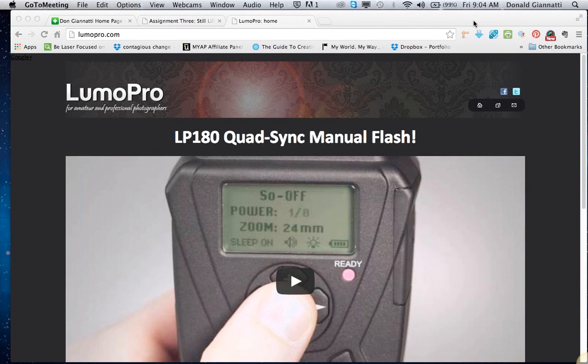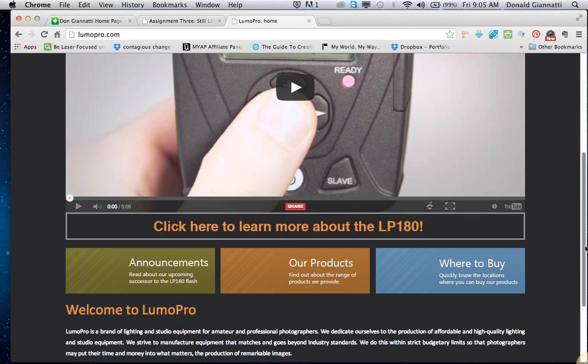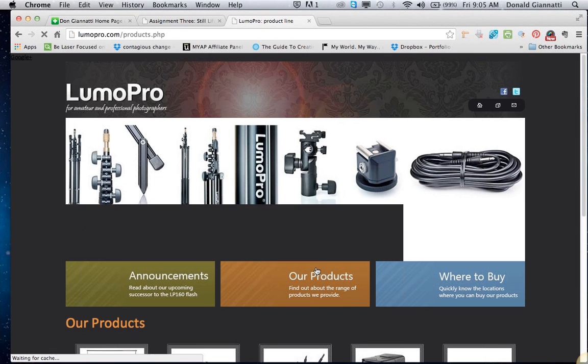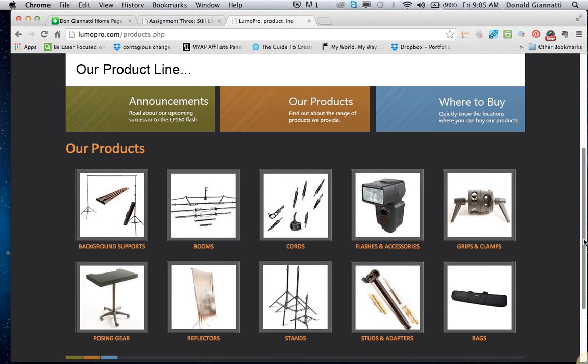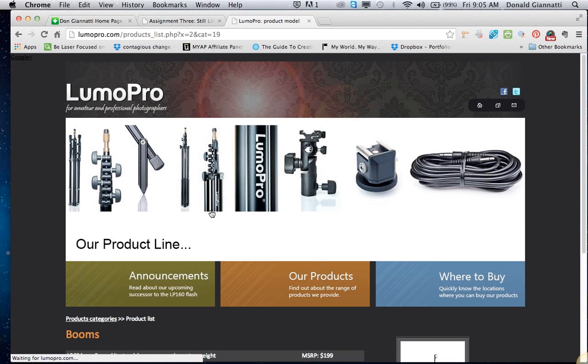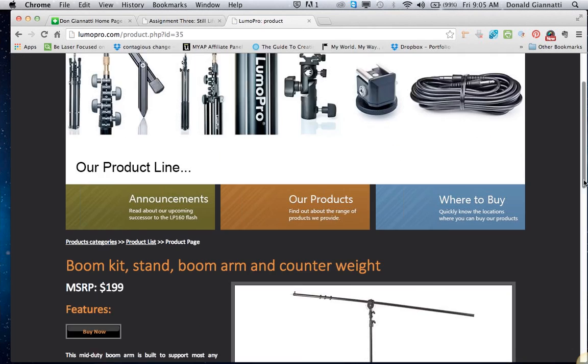Hey everybody, welcome to the show. We're answering a question about a boom. Karen Kaiser has asked which is the best value. Now, I'm a B&H affiliate and I could send you to B&H and make a few bucks off your purchase, but I don't do that. I think the best bang for the buck is this little guy right here at LumaPro — they make this one here.